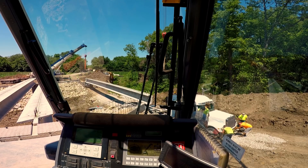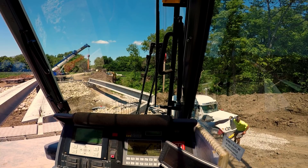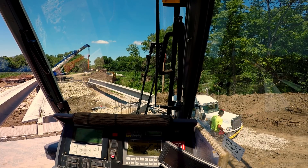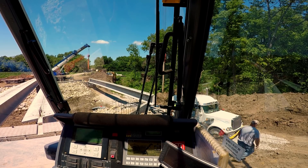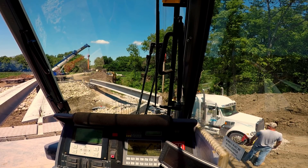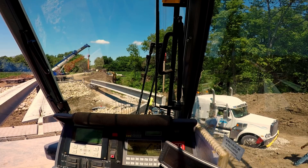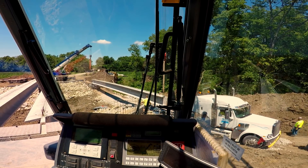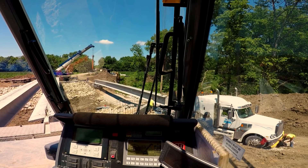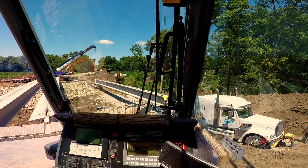Those are the only options to make that truck move. They're hooked onto him and we're going to see what happens. It's crazy that eight feet made that much difference, but it does.